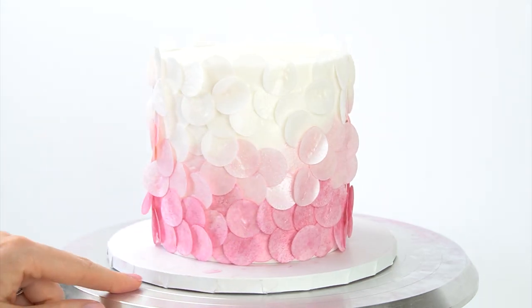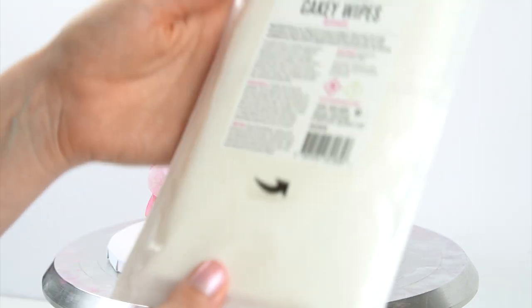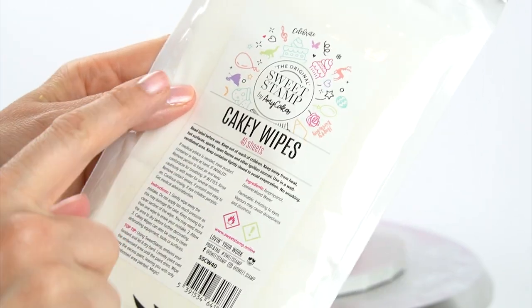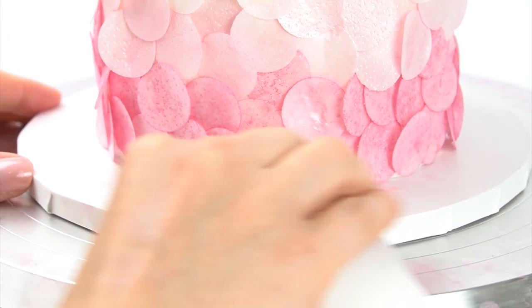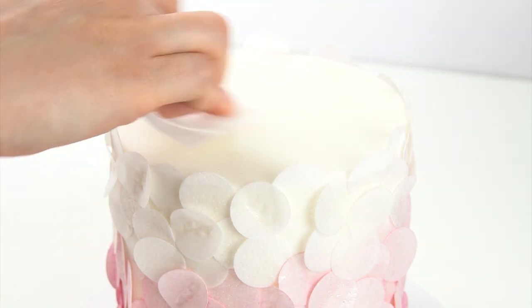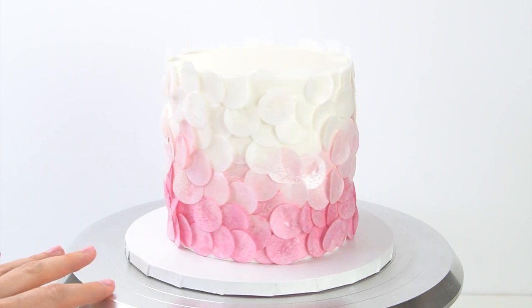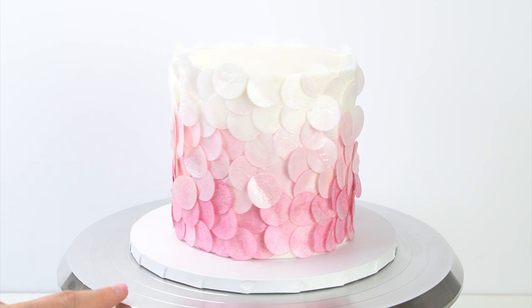Now because I've been handling those discs with luster dust I have got some of the luster dust on my board and on the top of my cake. One product I love to use to get luster dust off a cake is these Cakey Wipes by SweetStamp - you can just take the wipes and rub off any of that luster dust. And here we have this really pretty effect that looks like your cake is covered in these edible metallic confetti discs.